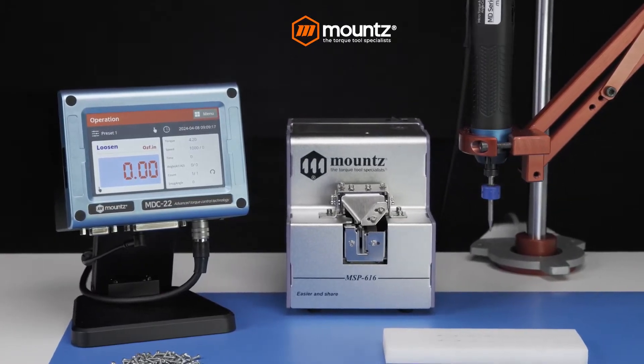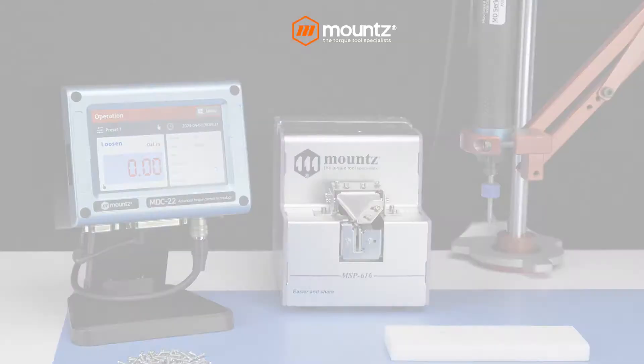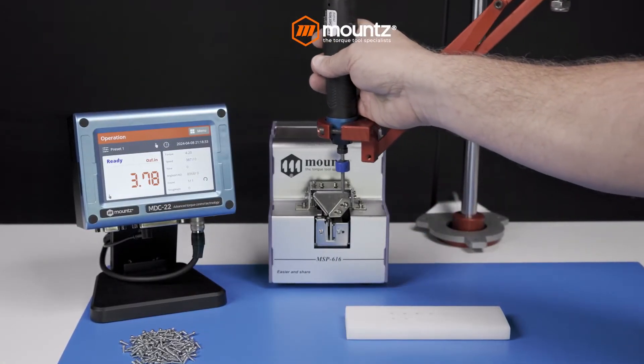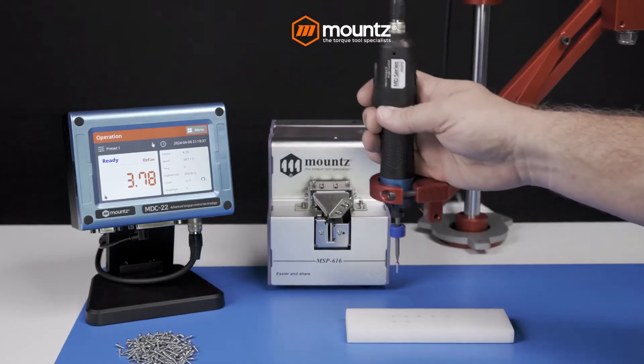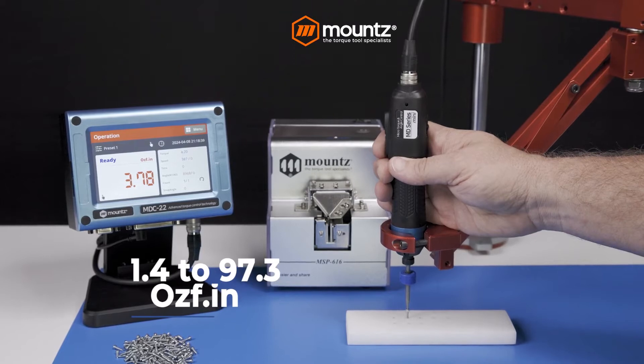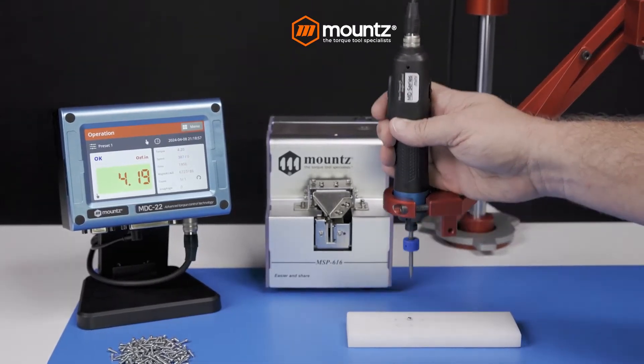The MD Mini is a state-of-the-art micro torque driver for applications requiring small or delicate fasteners — from micro torque applications to larger projects. Our system is suitable for many low torque applications, with models ranging from 1.4 to 97.3 inch ounces.